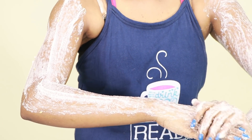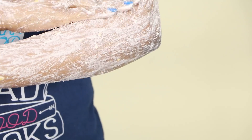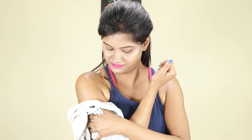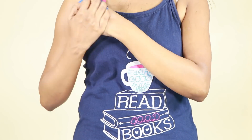Apply it, then put a towel over it. Look, there will be a difference after just one time. Then you can put a moisturizer on it.